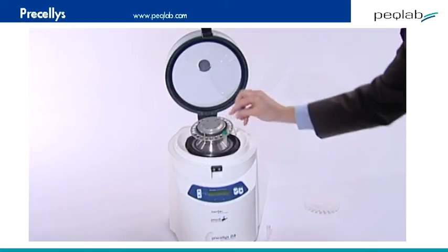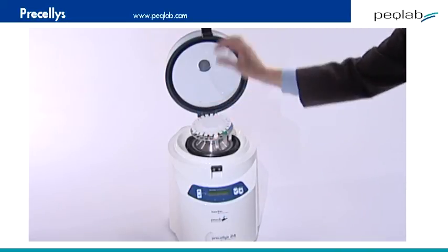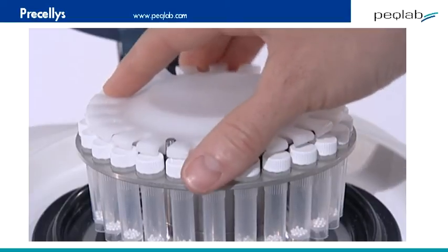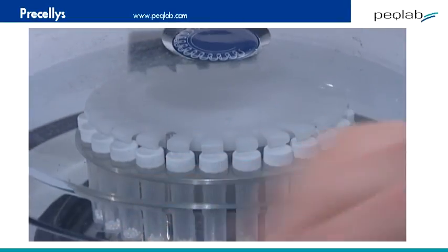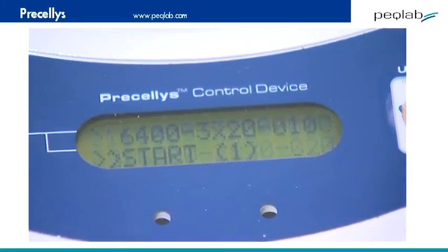It takes up to 24 tubes, but you can put in just 1 or all 24 — they don't need to be balanced. The press-on lid plate is held tight by a vacuum, which also operates to confirm that the system will run safely, so the lid requires no screwing down or the use of tools, which occurs in other systems. Then close the lid again; the safety sensor contact is established, then press go.